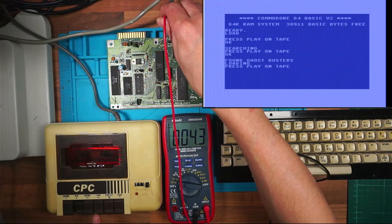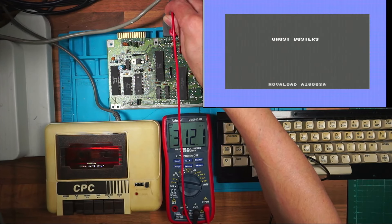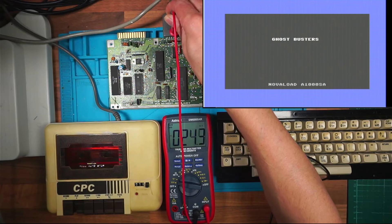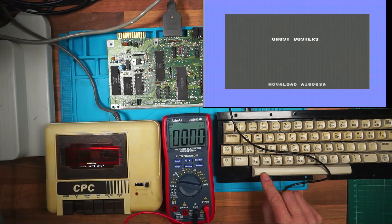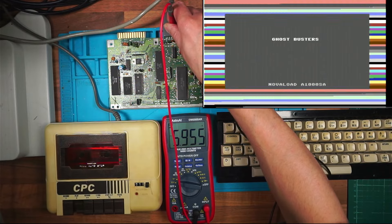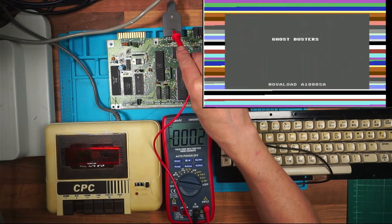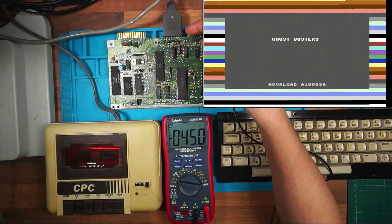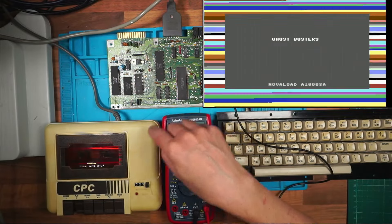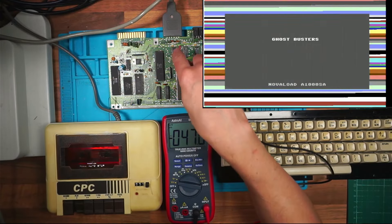I should have six volts on pin three, so when I hit the Commodore key it should put six volts on pin three and start the tape, but it doesn't. What I have to do is stop the tape and press play, and there's my six volts on pin three and the load screen will load. But it stops the tape and it won't play again. I believe there's a sense pin sending data back from the cassette to the CPU saying play has been pressed, but the CPU isn't sending an instruction to put six volts back on the pin - I've got to do it manually.